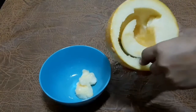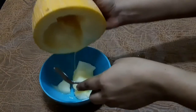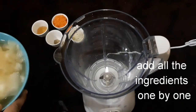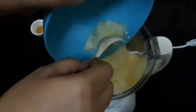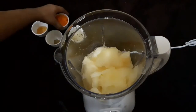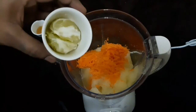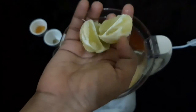The juice is very good. We need to add some carrots, and we are going to add honey. You can also add sugar. Add a carrot and some lemon.